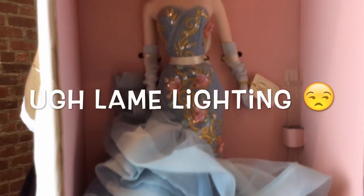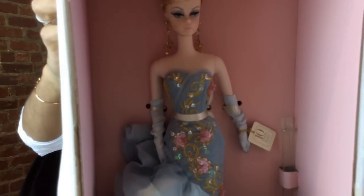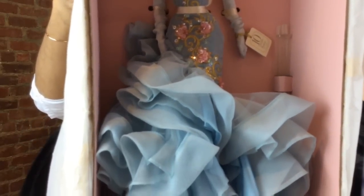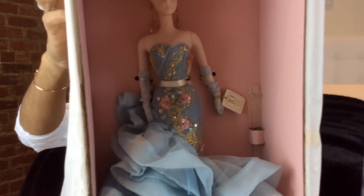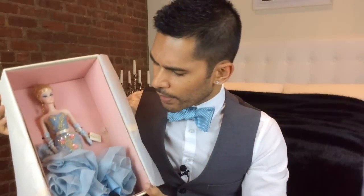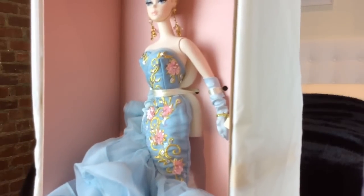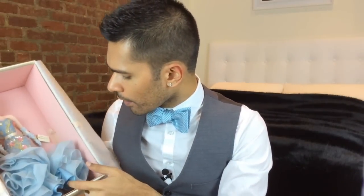She has beautiful light blue gloves on. She does come with a stand that's also the same color, which I think is really pretty. Her shoes are also this beautiful light blue — it's like a slightly gray-toned blue. She's even padded to the back of the box just to make sure that this exquisite corsetry and bodice doesn't get ruined.